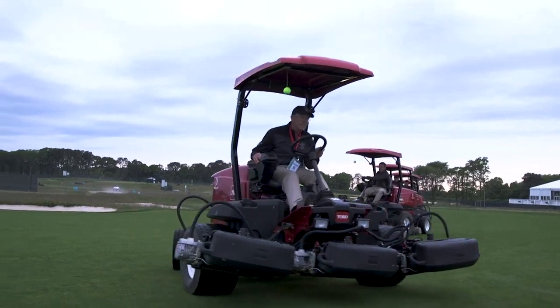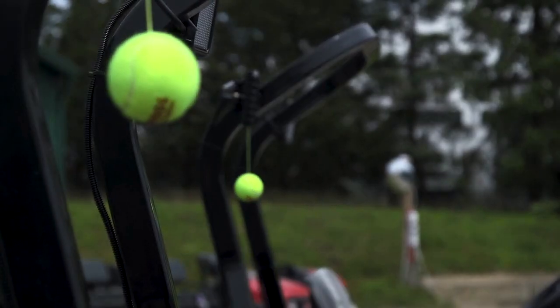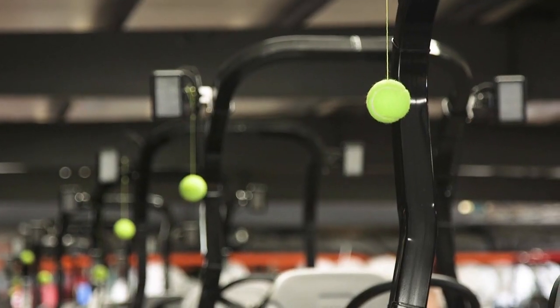The tennis balls we have hanging on fairway mowers and approach mowers hang from a string. We've got them dangling on the roll bars of each one of these machines. Typically these machines run in tandem, so as they're going along, if there's a problem with the machine in front of me, I'll pull off the tennis ball and throw it forward to get your attention, so that way you see it moving and you stop your machine immediately.